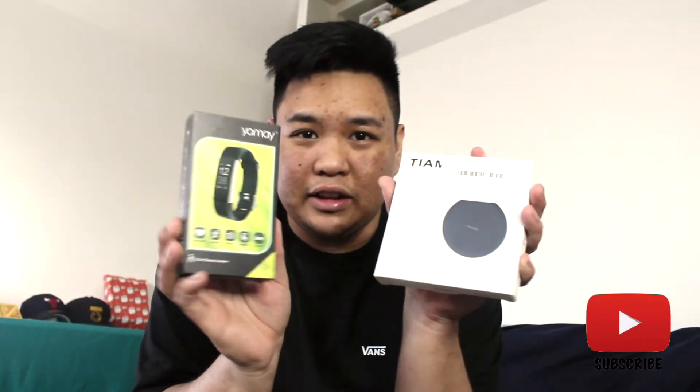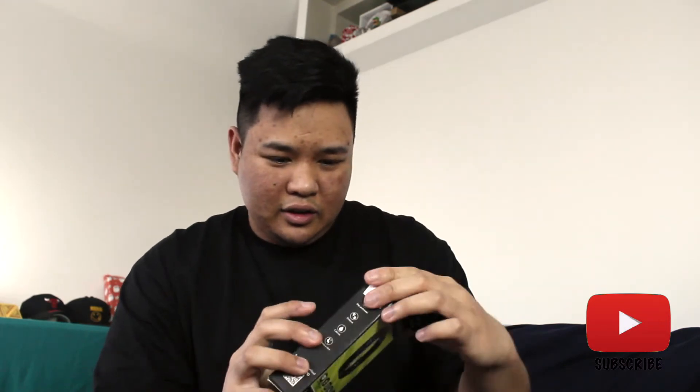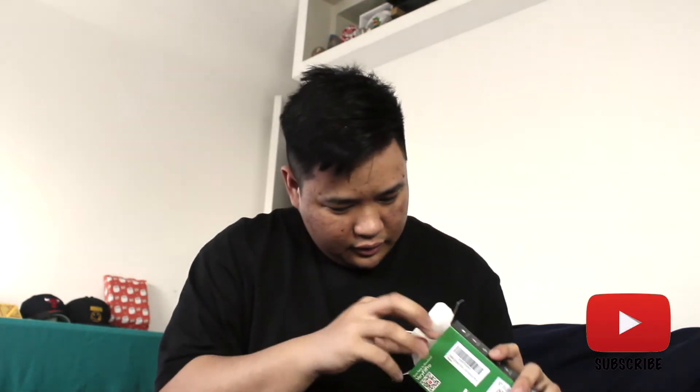So yeah, guys, which one do you want me to do first — the wireless charger or the Fitbit? Maybe I'll go for this one. Ta-da! It's called Very Fit Pro by Yame. Here it is, guys. It just came with this.